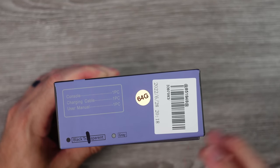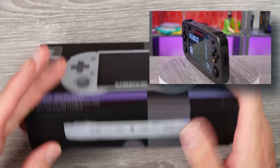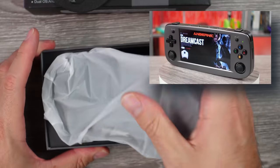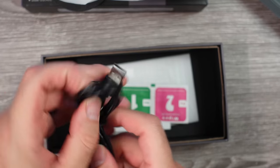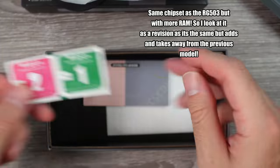One company who's been doing a decent job with these handhelds is Ambernick, and I've recently reviewed their RG-503, and it was fairly capable, but nothing really groundbreaking. And like usual, I figured a revision of that model would be coming out at some point, and here we are — the Ambernick RG-353P.